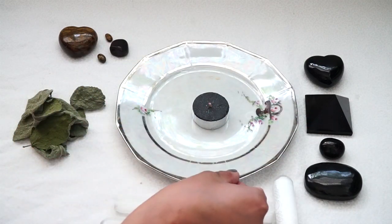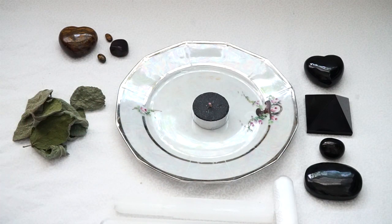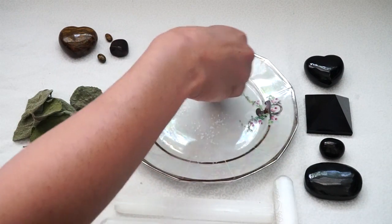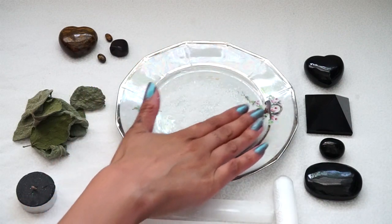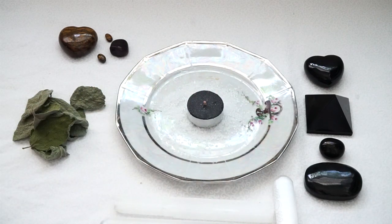What you're going to do is arrange these crystals in your bowl. I have a little saucer here and I like that it has silver edges because it kind of reminds me of armor. The first optional thing I'm going to add is some sea salt — I'm just going to put that on the bottom of my bowl. Salt is very protective; it helps to negate negative energy, keep it away, and cleanse and purify. So I'm going to put a little bed of salt before I add my candle.